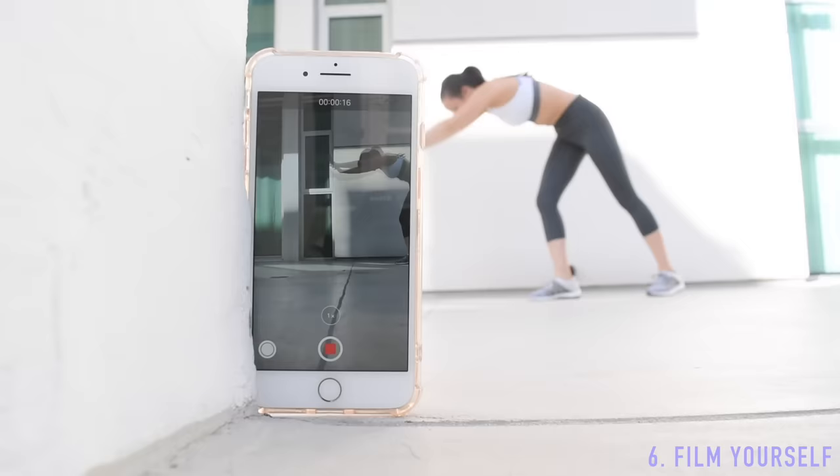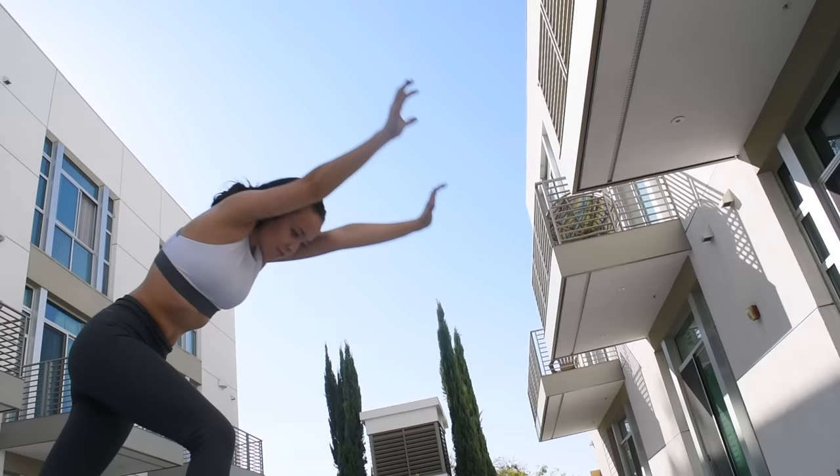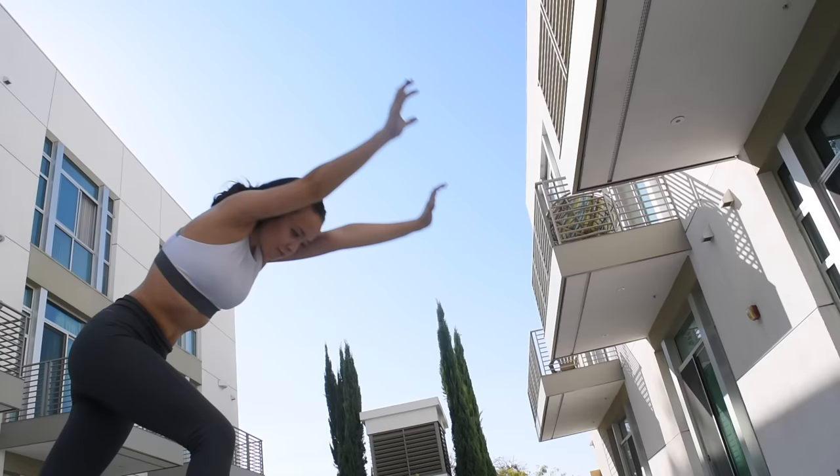Filming yourself will give you perspective and show you what you can improve in your handstand form — I do this often and have noticed great improvement from it. When doing your handstand, think and aim to reach to the sky: really push up and through your shoulders, tighten every muscle in the body, and act as if you're pushing off the ground trying to reach your feet higher towards the sky.